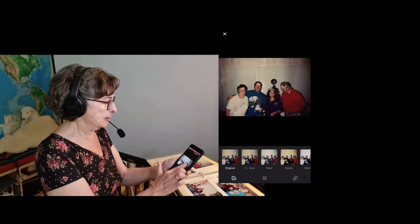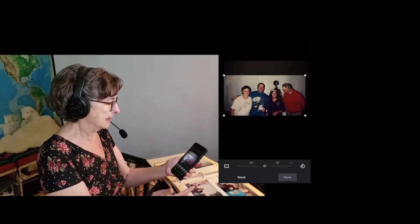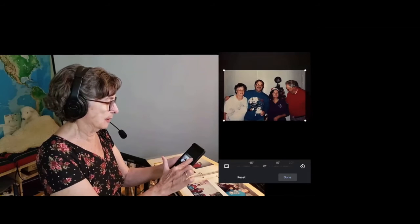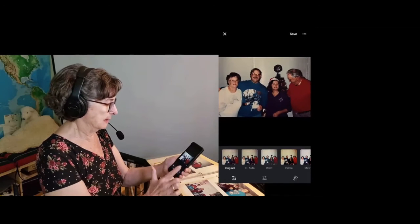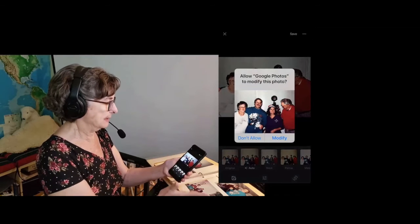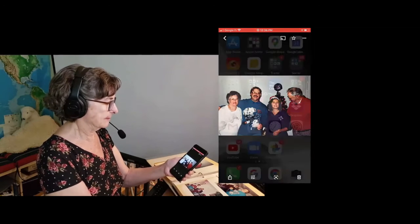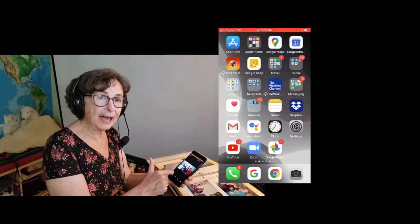I can still do adjustments in Google Photos after scanning — I can edit, crop a little bit more, adjust to auto, and save. And did I mention that this is an iPhone? So Google Photo Scan and Google Photos works just the same on the iPhone as on Android.